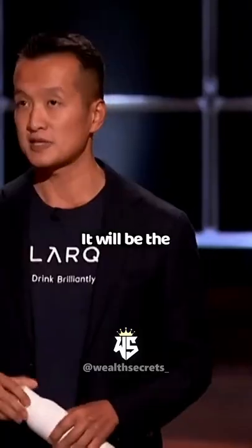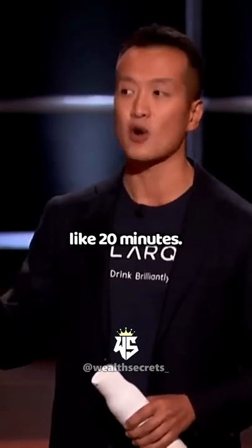Justin, is it safer than boiling water? It would be the equivalent of boiling your water for like 20 minutes. Really?